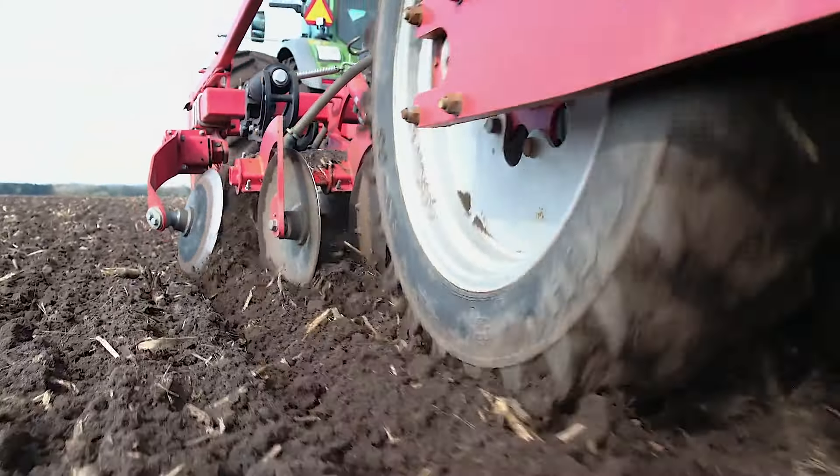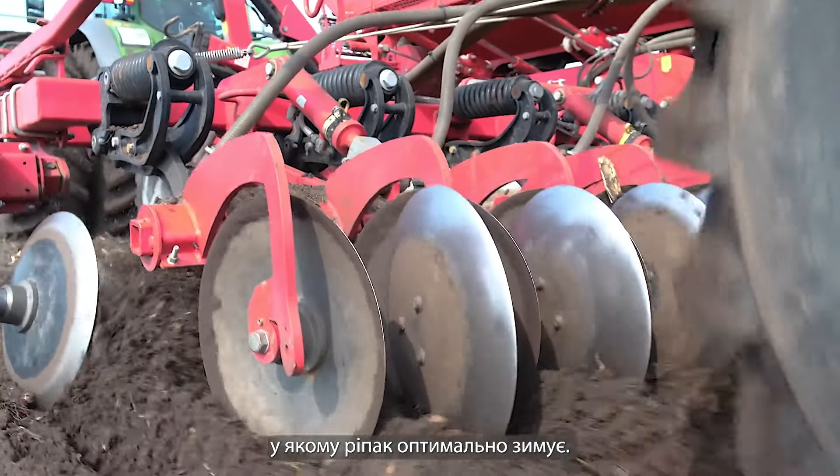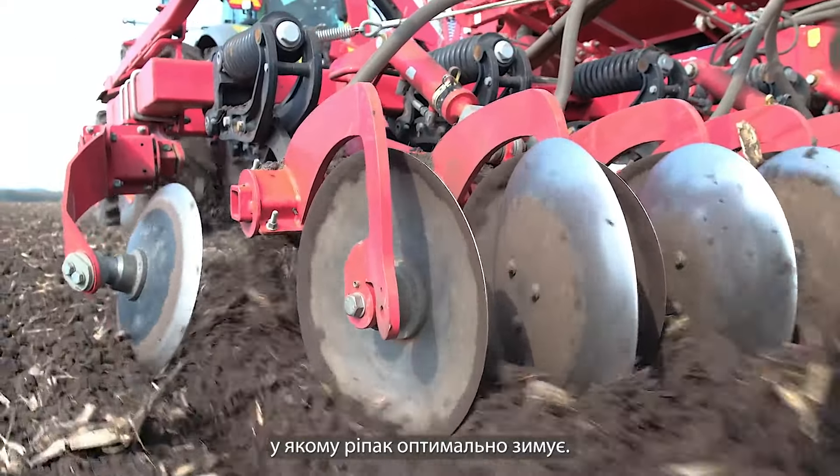When we change the seeding bar, we go from 15 to 30 centimeters, and then we can bring the canola straight to the tines. This gives us loose earth and healthy soil where the canola can grow in the winter.